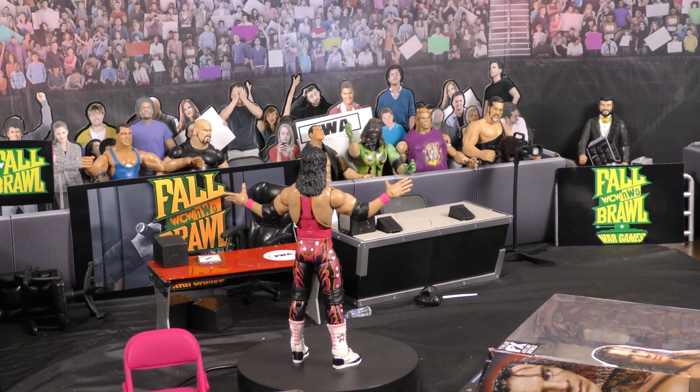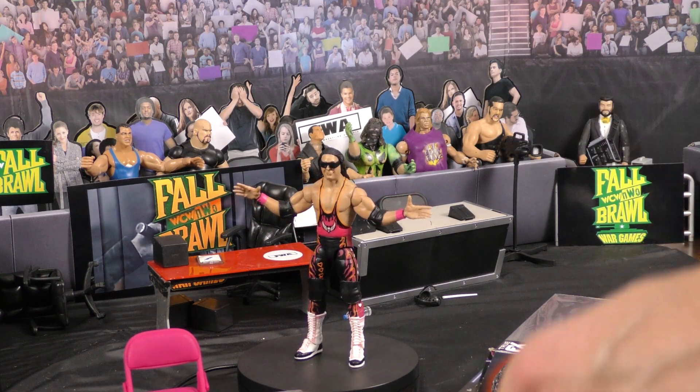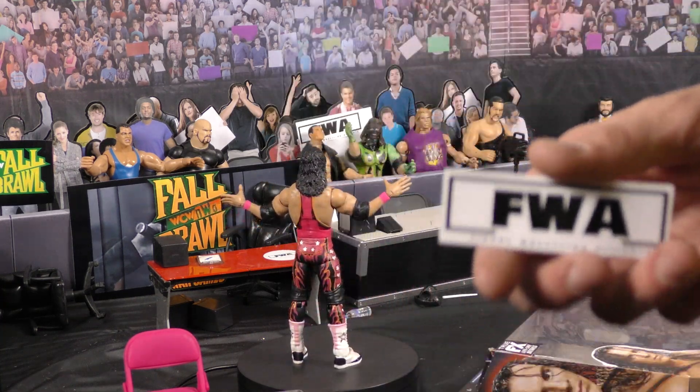Bret the Hitman Hart. Give us a like, subscribe — Adventures in Toyland, Figure Wrestling Alliance. This is Jared, I'm out.